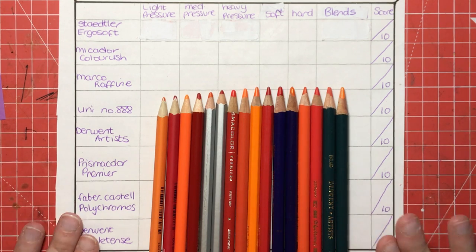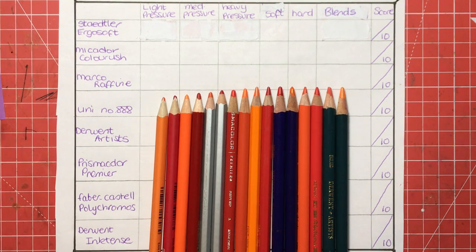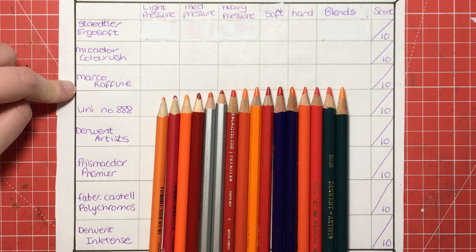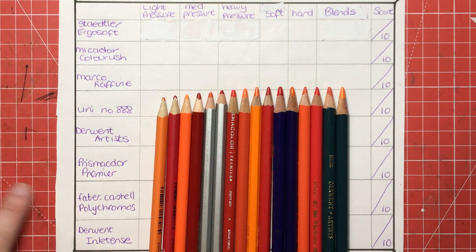So I've made a bit of a crude chart here, done it really quickly, and we're going to see how these pencils perform. We've got the Staedtler Ergosoft, Micador Colour Rush, Marco Raffine, the Uni 888, Derwent Artists, Prismacolor Premier, Faber-Castell Polychromos, and the Derwent Inktense.